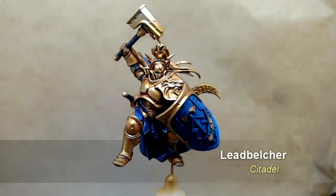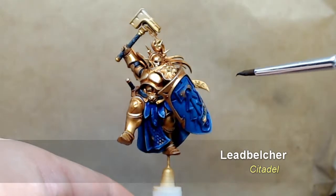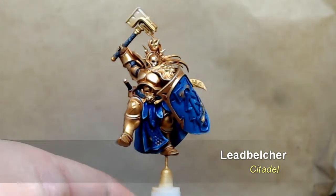Hello, it's Callum and welcome to this painting tutorial continuing on with the Liberator. Today we're doing the metallics, and we are going to start with a base coat of Leadbelcher from the Citadel paint range.